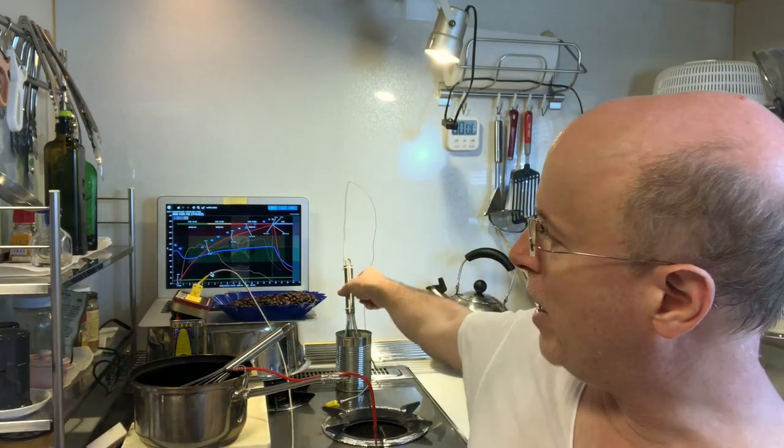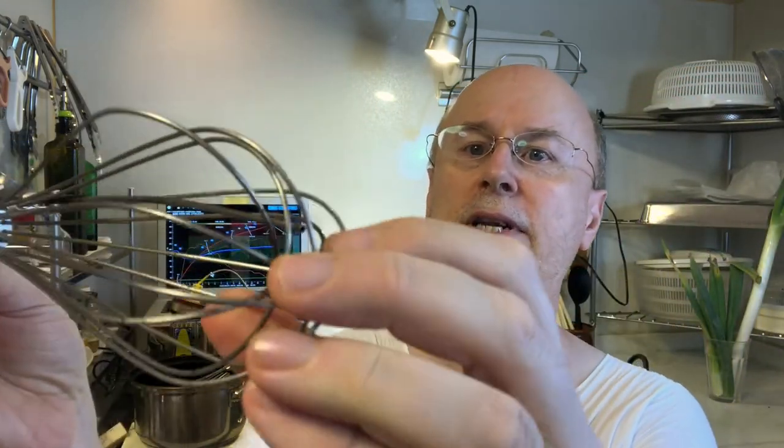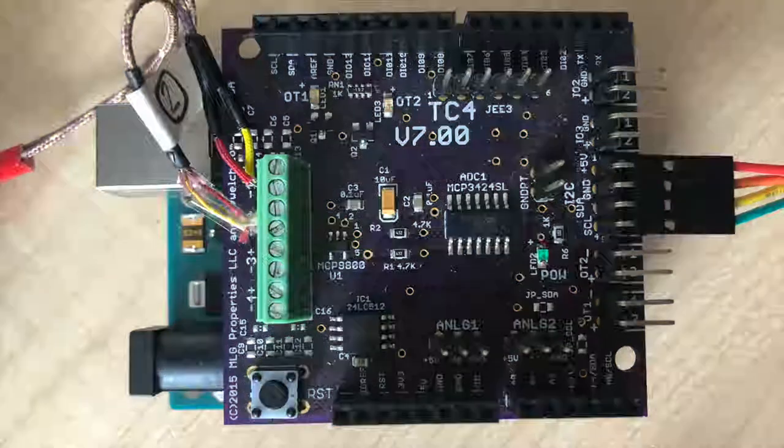Five years ago I decided that I wanted to integrate my interest in microcontrollers into my roasting, so I got myself some thermocouples. You'll see now my whisk has a thermocouple attached to it, so it's measuring the temperature of the beans as I roast — you can see this red curve over here. Inside of this olive oil tin is an Arduino with a shield that allows it to read the temperatures of up to four thermocouples.